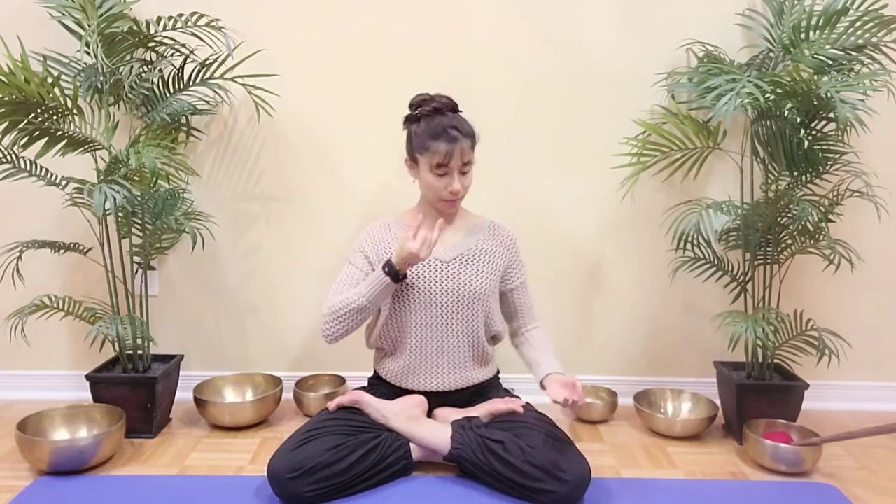Let's now move on to our alternate nostril breathing technique. Bring your left hand into chin mudra, joining the tip of your index and thumb, and the right hand into Vishnu mudra, bending the index and the middle fingers and joining the tips of those fingers to the base of the thumb. Keep your elbows close to the body, shoulders relaxed, nod your chin slightly, and close the right nostril with your thumb.